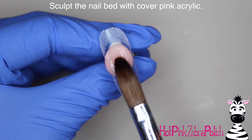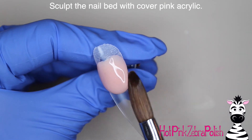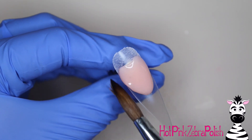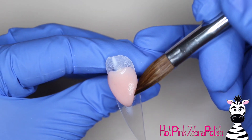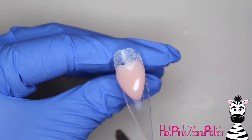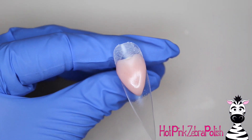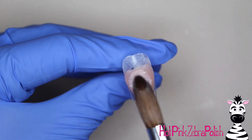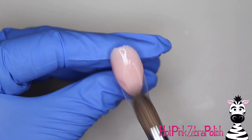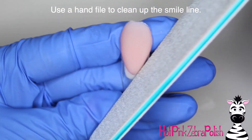So I'm going to begin by sculpting my nail bed with my cover pink acrylic. Sculpting this nail bed is actually probably the single most important step of doing any French design if you're doing it reverse like this. Getting that smile line sculpted is just so vital. You want to really focus on that — I was not worried about structure, apex, or taking it all the way up to the cuticle at this point; don't leave all that stuff for later, especially if you're new to it.